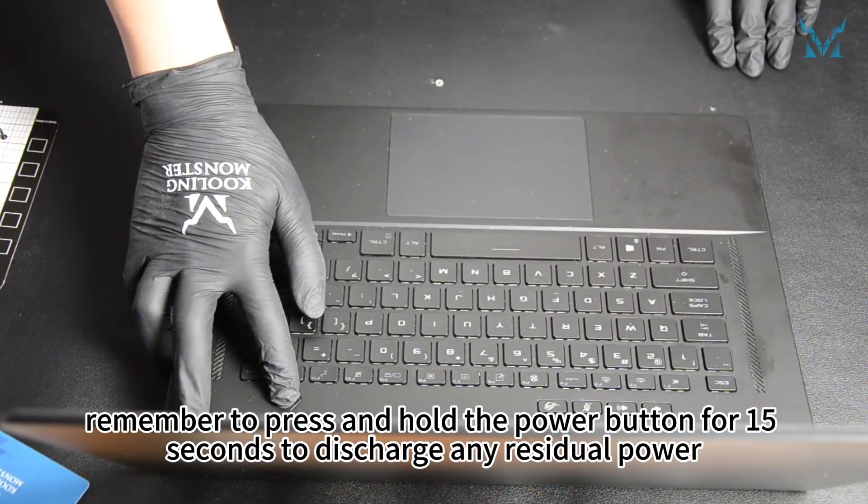After disconnecting the power, remember to press and hold the power button for 15 seconds to discharge any residual power.